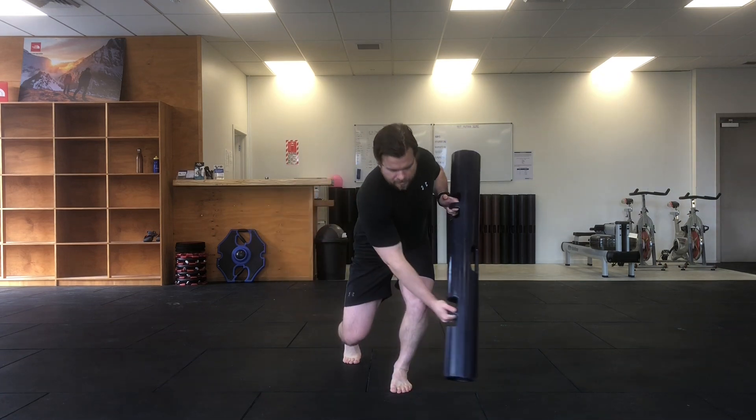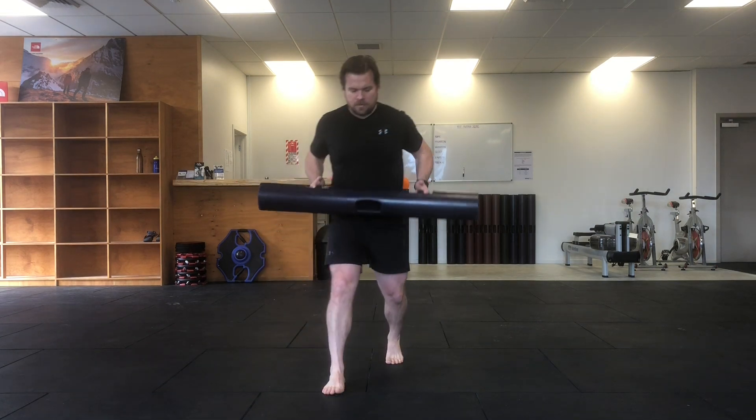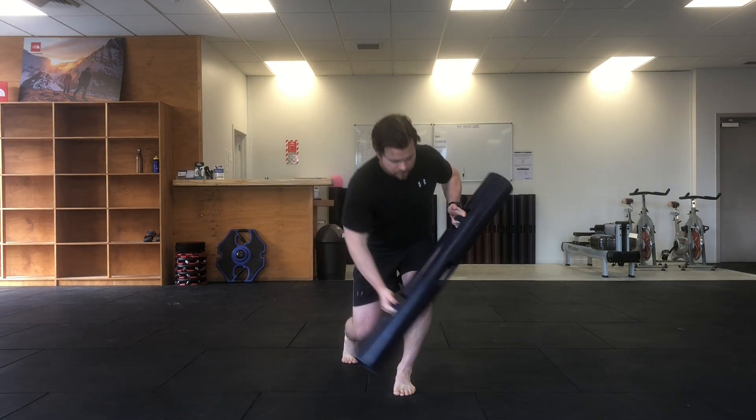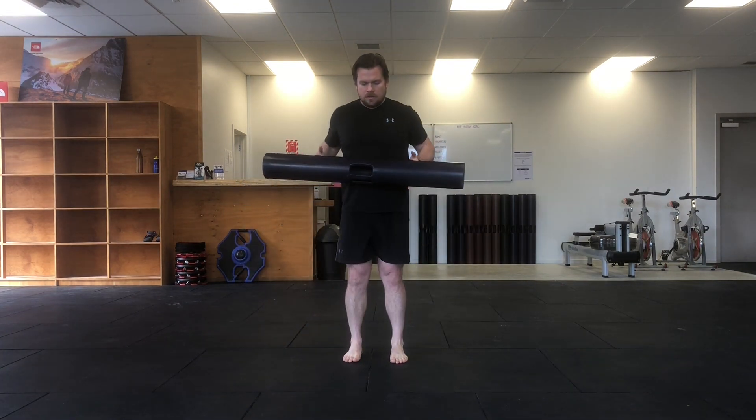Start with your Viper in neutral grips, then take a step forward. As you step forward, reach the opposite hand down and across your body in a low sweeping reach.